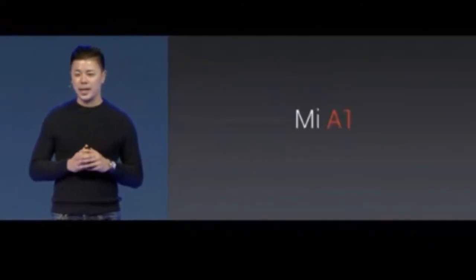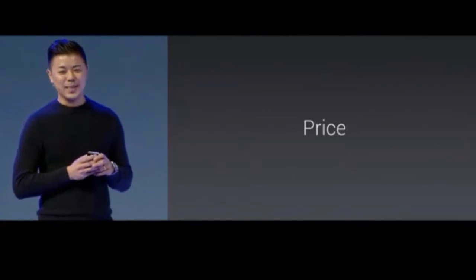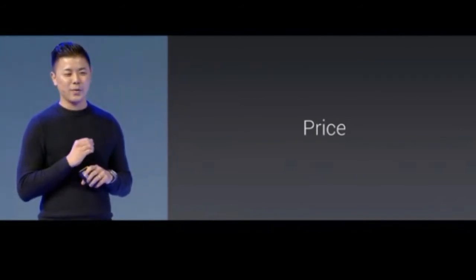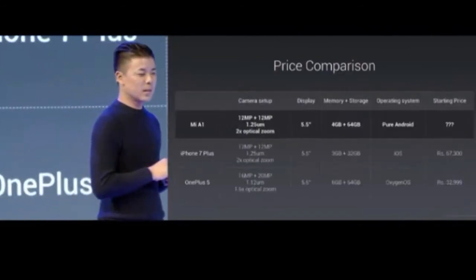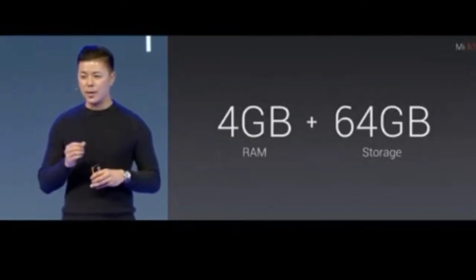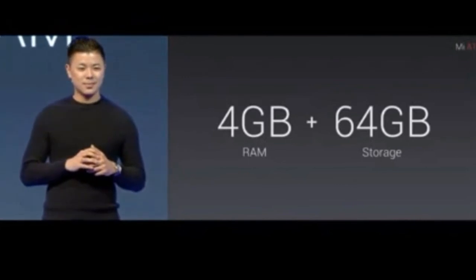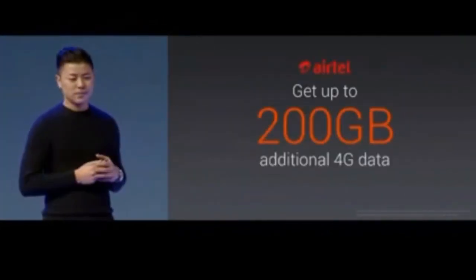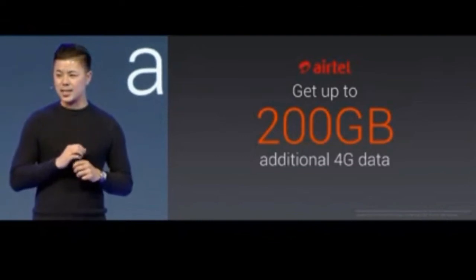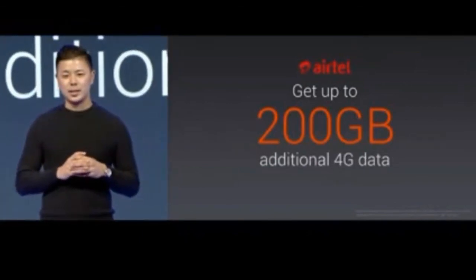We're very proud to announce today that Mi A1 is created by Xiaomi and powered by Google. As for pricing, Mi A1 with 4 GB of RAM and 64 GB of storage — take a look at the other phones we've compared it to throughout this presentation. We've also partnered with Airtel and will be giving all new and existing customers using Mi A1 up to 200 GB of additional 4G data for free.